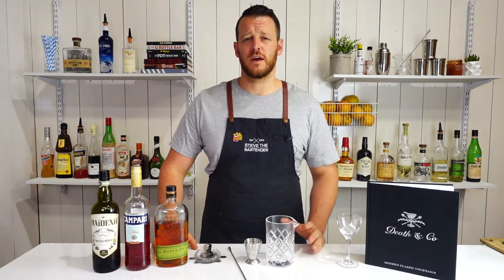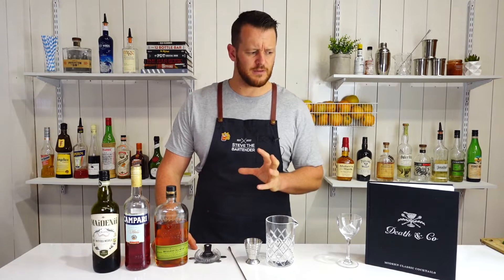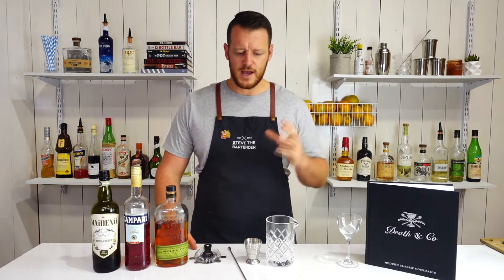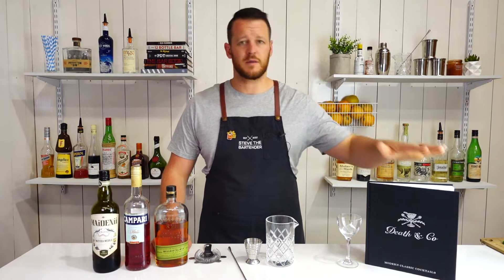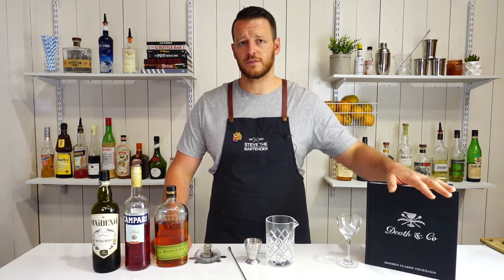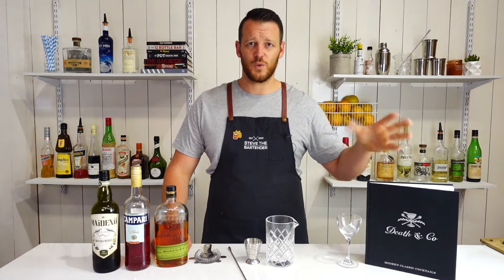So this is an old classic cocktail. It was first featured in ABC of Mixing Drinks — I believe that's the title of the book. So it goes way back, but this particular recipe is adapted and it's coming from the Death & Co. Cocktail Book. So these guys obviously know their stuff, so I'm gonna try this tweaked version.